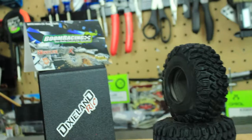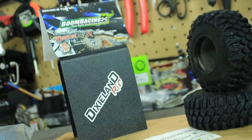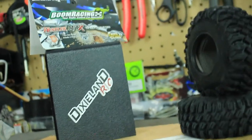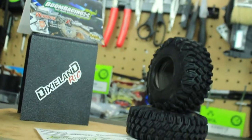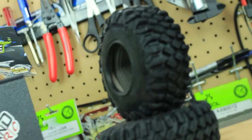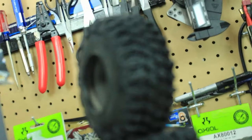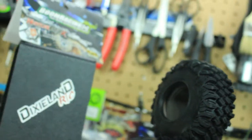Subscribe to his channel — he will answer any questions you have, and if he doesn't know, he will find the answer for you. Thanks again for watching, and I will see you guys in the next video with the Hustler MTX on the Axial SCX 10. All right, see y'all later!